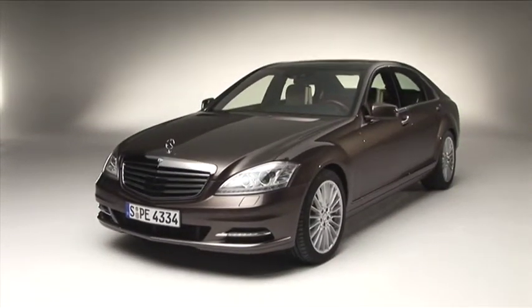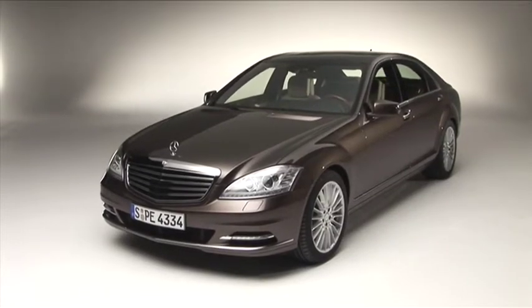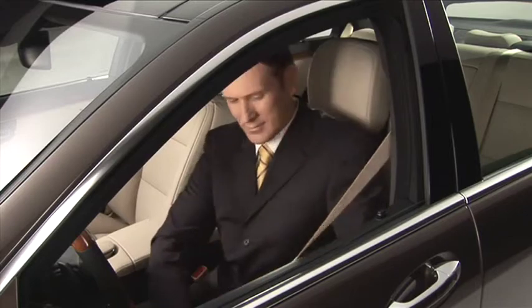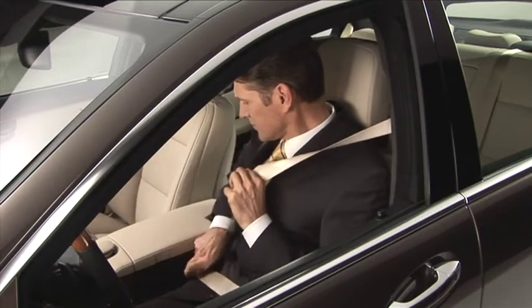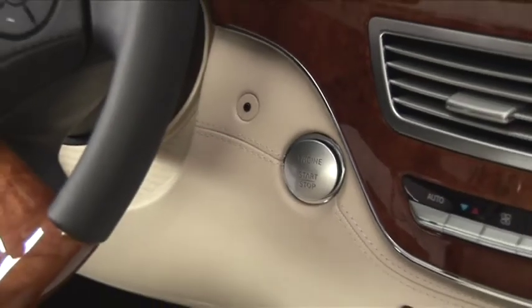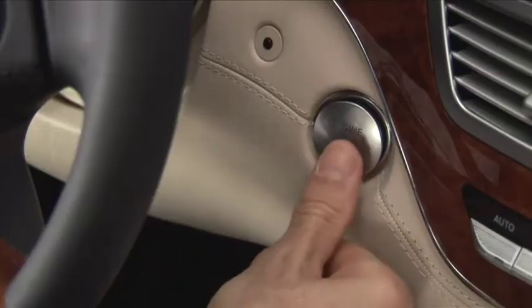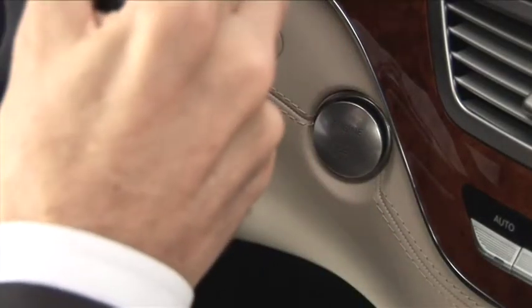Welcome to your new Mercedes-Benz. Are you comfortably seated? Then fasten your seat belt. To start the engine, first depress the brake pedal. You can now switch on the ignition, either with the key, or if you use keyless go, by pressing the start-stop button.